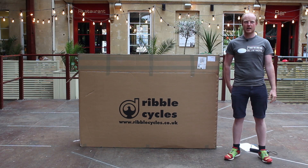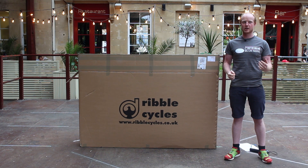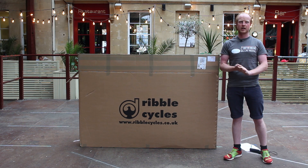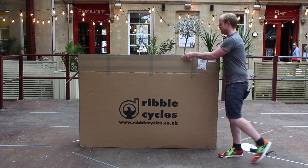Hello, welcome to Road CC. We're unboxing our latest test bike. There's no prizes for guessing where this one's from, but in case you didn't know already, it's from Ribble Cycles, based in the UK. So let's get it out and see what it looks like.